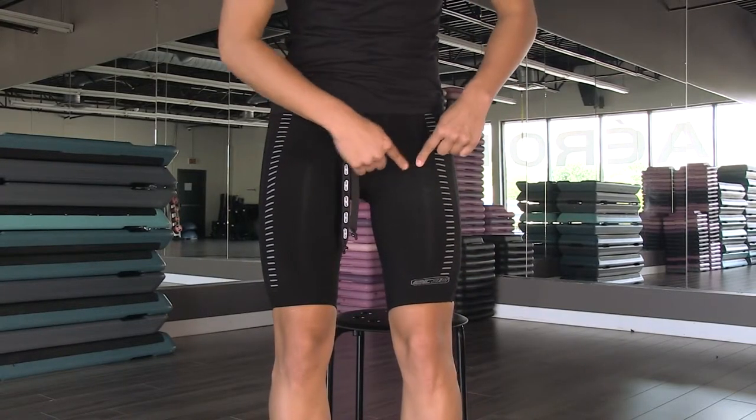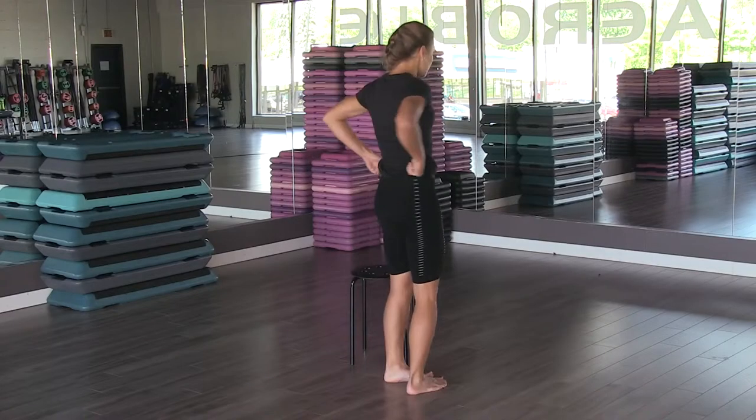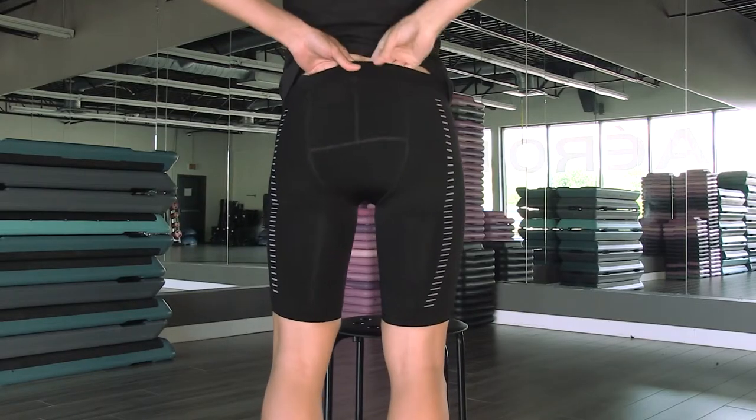The oval-shaped weaved zones should be placed on the thighs in such a way as to surround the quadriceps. If necessary, pass the palm of your hand inside the pant and with an upward movement, gently align the seam.